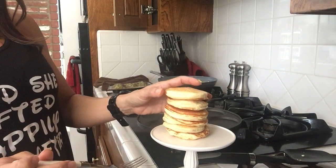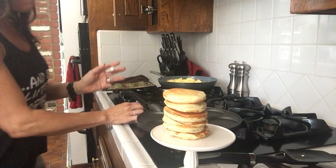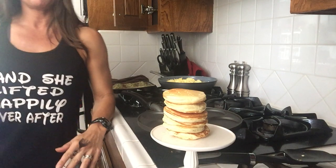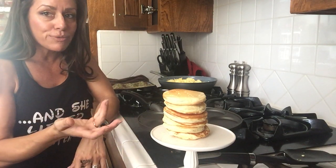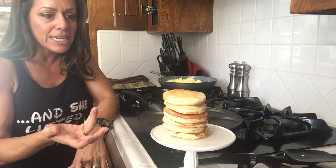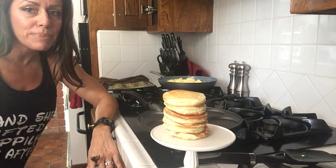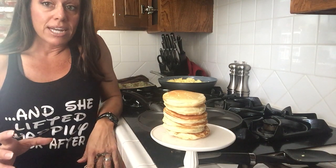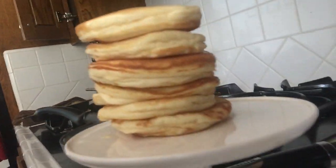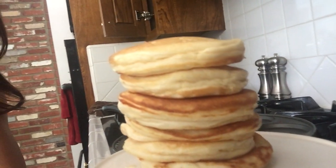I didn't add any sprinkles to these ones — I saved those for my daughters. So there you have it: protein pancakes, super duper fluffy, and it took all but five minutes. I'm on my lunch break, so all said and done about 10 minutes with prep. As you can see, they're full as can be. Hope you enjoy!